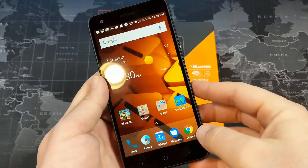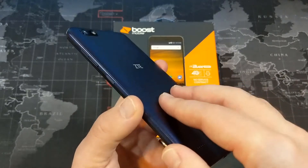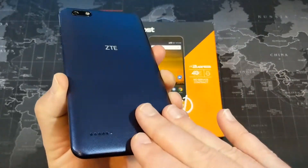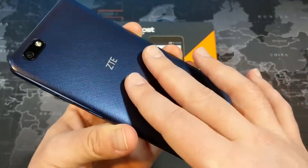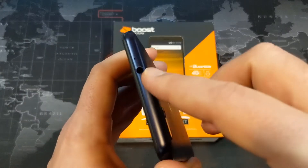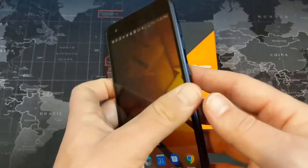In terms of the processor, we have a Snapdragon 427 clocked at 1.4 gigahertz, and 2 gigs of RAM built in. Now for the build — you'll notice this is a plastic phone with a textured back, which isn't too bad. Obviously it's not going to be a super premium build quality; we don't have metal or glass on the back. But at least it doesn't collect fingerprints. There's a nice textured power button, a volume rocker, a headphone jack on top, and a noise-cancelling microphone on the bottom.